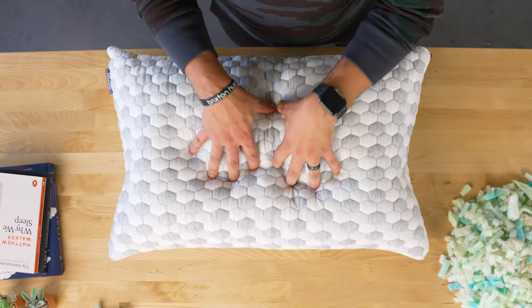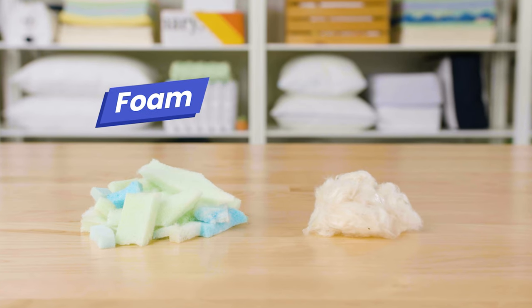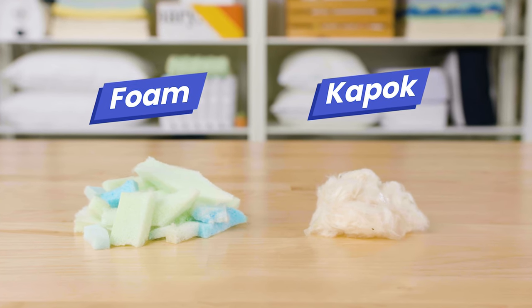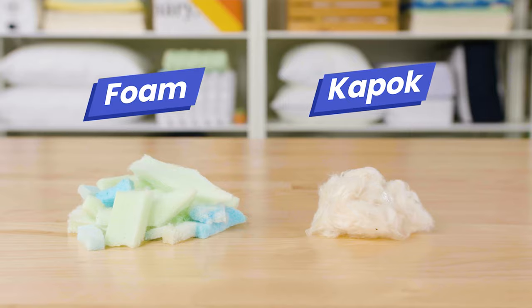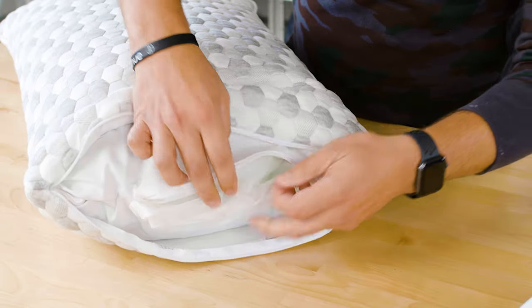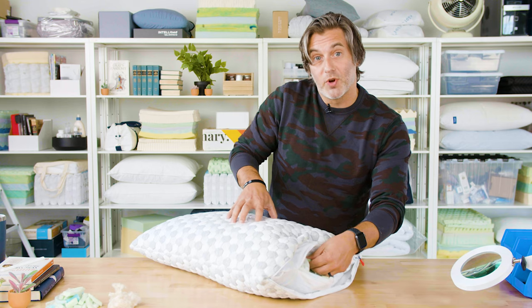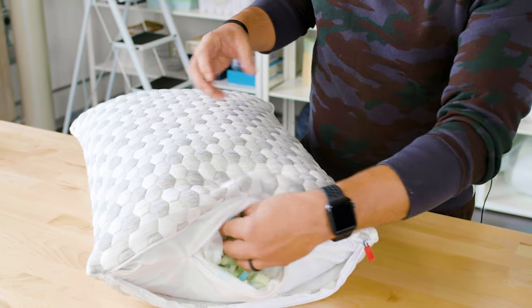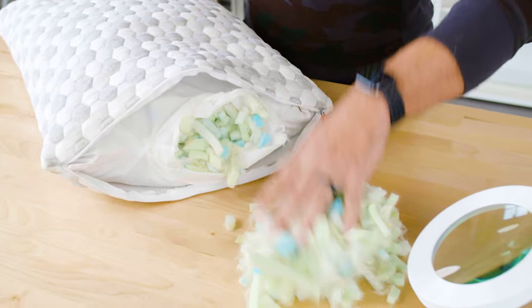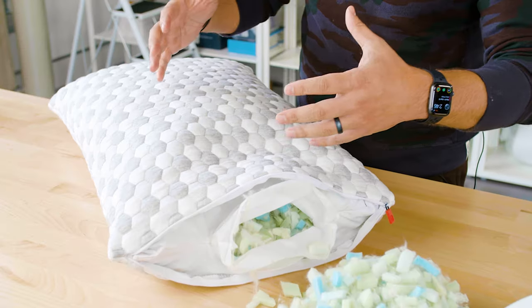There are two different materials tucked inside this pillow. The first is shredded memory foam, but the other material is where the pillow gets its name — it's called Kapok, a silky and soft fabric made from Kapok trees. If you unzip the exterior layer and then the interior layer, you can see the pillow is made from a mixture of both materials, which provides a soft yet conforming and supportive feel. One of the benefits is that you can remove as much of this material as you need to adjust both the loft and the support — so you get a pillow that's soft, conforming, and quite customizable.